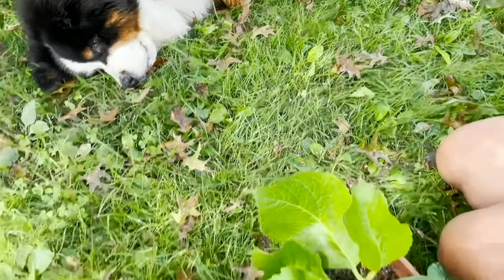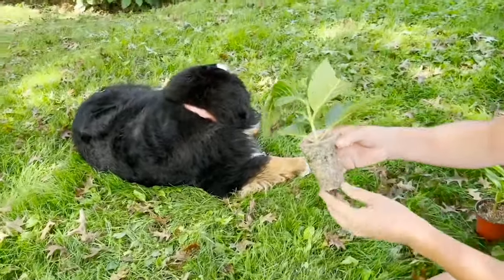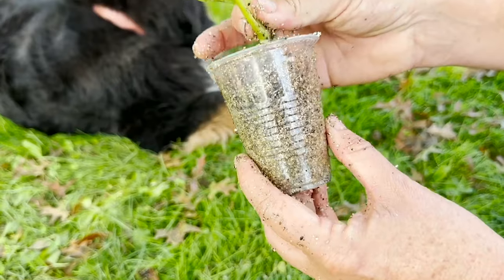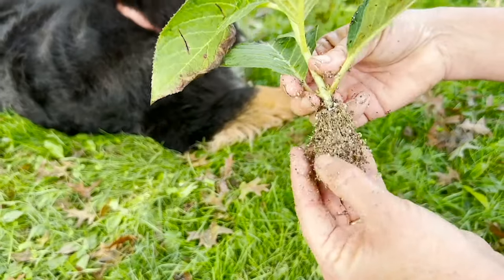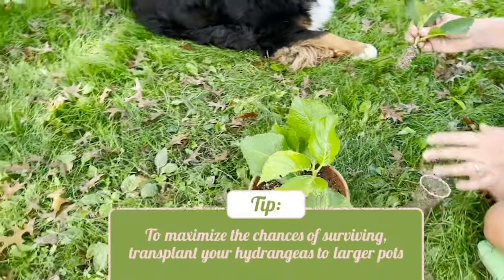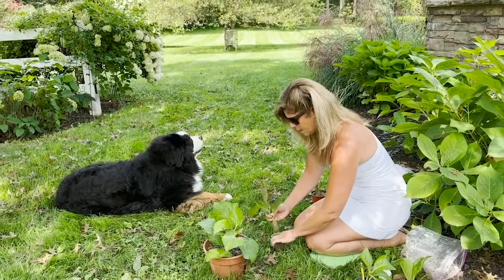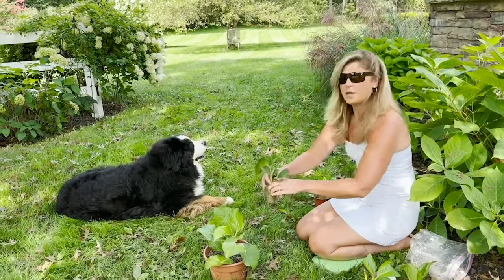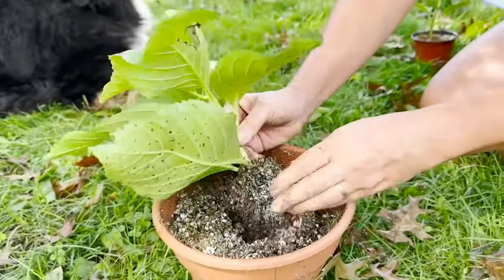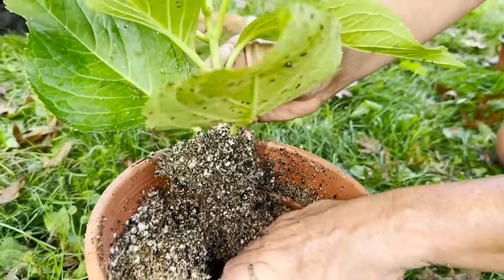Here's another one. This was at one point super small — I've already transplanted it into a larger container. A lot of times I'll start cuttings in little Dixie cups with holes poked in the bottom for drainage, because you can see the roots growing from the clear container. It was about that small when I transplanted it into this larger container. If you really want to baby your hydrangeas and get maximum chances of them surviving, just keep transplanting into larger pots until they're ready to be planted in the fall.